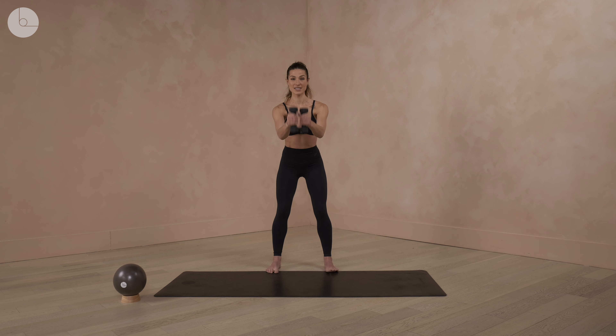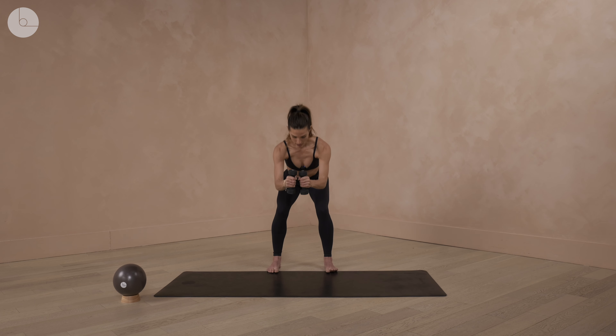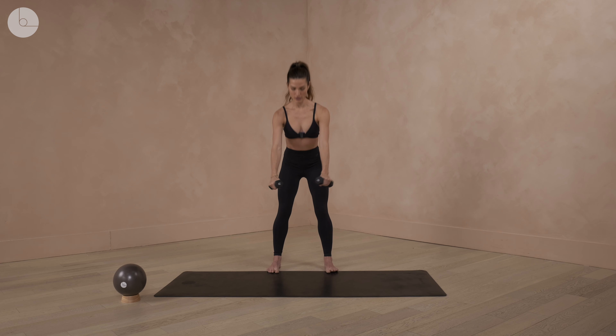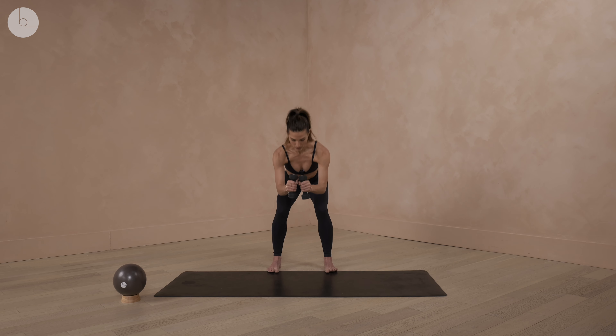We're going to take your hands together, bend it down a little bit lower, and push those hands back, opening up the shoulders. While we're working the arms, we also want to mobilize the shoulders. Make sure that we're still focusing on length, mobility, and stretch while we're working on strength.